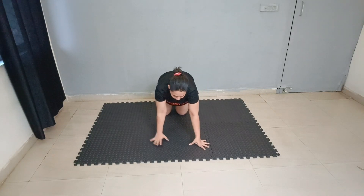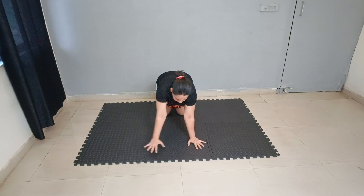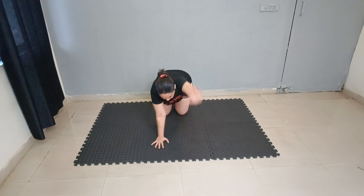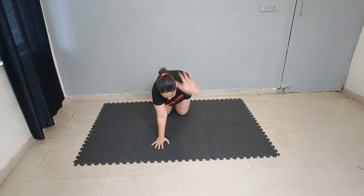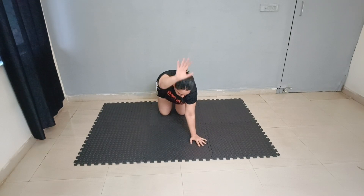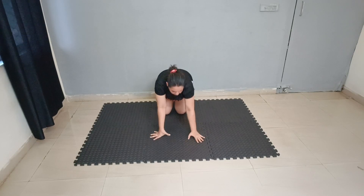Next exercise — single thumb raise. 1, 2, 3, 4, 5, 6, 7, 8, 9, 10. Good job.